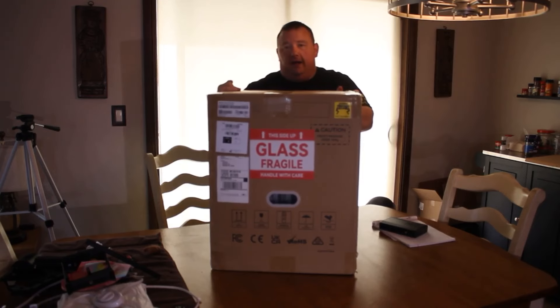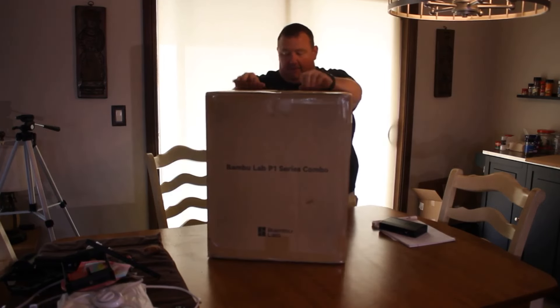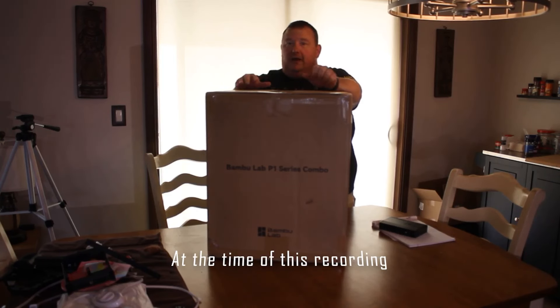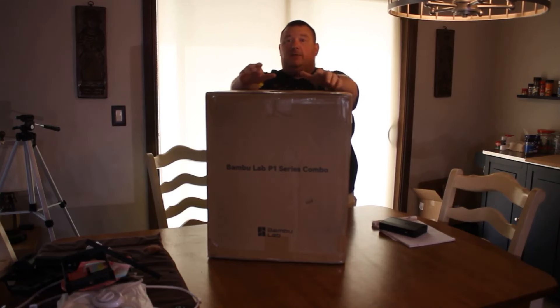Somebody talked me into trying out the Bamboo Lab. I opted to go with the P1S series, which is one of the newer ones. They have the X1 Carbon, which is their top of the line, and they have the P1S, which is middle of the road, then the P1P, which is kind of their budget one for right now, until September 20th. We'll see what happens on September 20th.